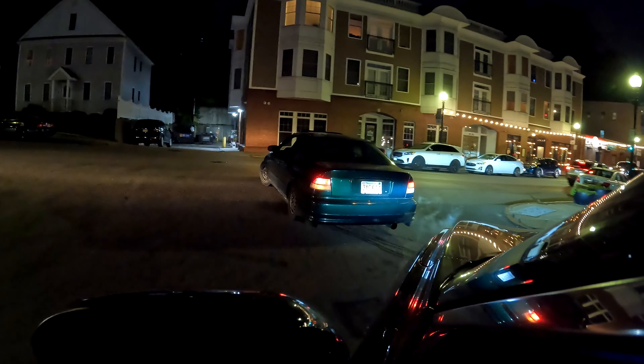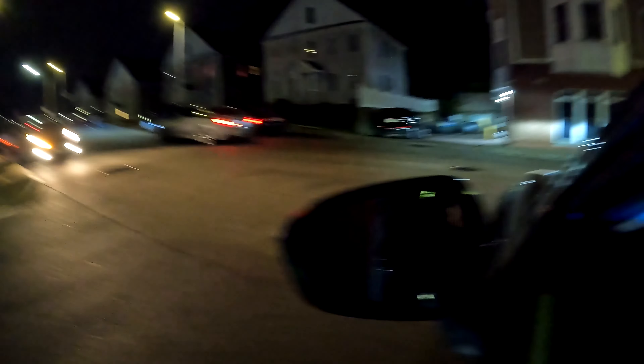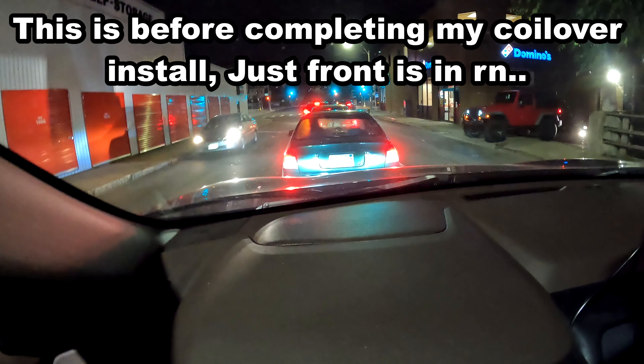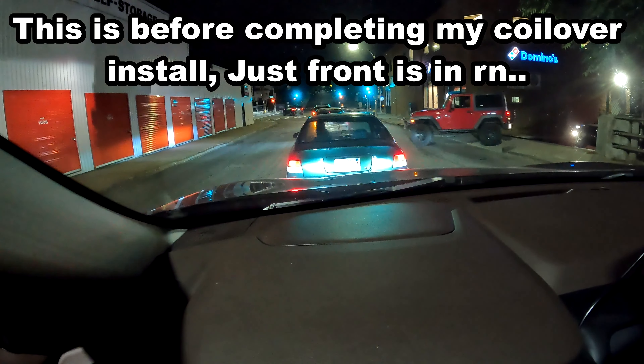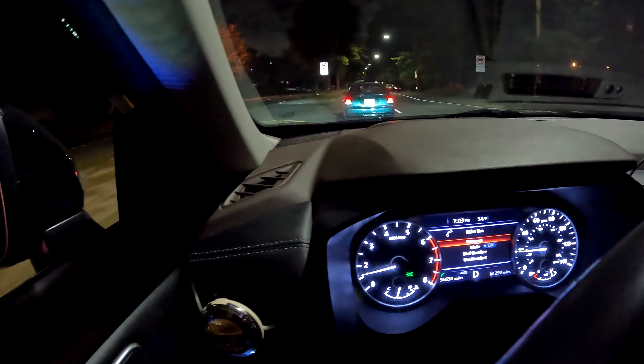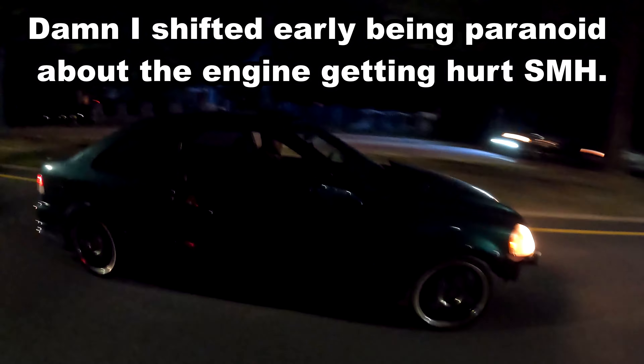All right, about to set up the race. I'm following him first. We're backing out and meeting up. Waiting for traffic to clear. Need to clean that back windshield — it's dirty as hell. I'm gonna let this car pass, and then we're going.